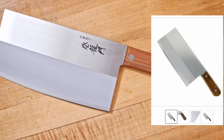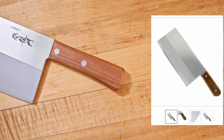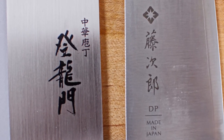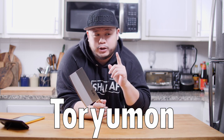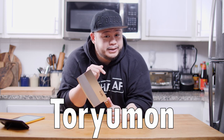The blade design is completely different, the handle is completely different, and when you take an even closer look you'll notice that the kanji is not even the same — because this is the Toriyaman Chinese chef knife. Both Tojiro and Toriyaman are owned by Fuji Cutlery, but from my understanding this is not part of the Tojiro line; it's actually part of the more budget-oriented Toriyaman line. I'm not sure if I'm pronouncing that correctly — it's either Toriyaman or Toriyumin — so if you guys know, please let me know down below.